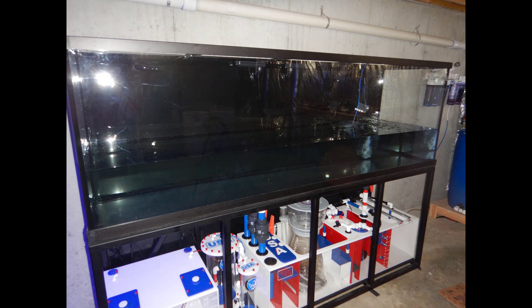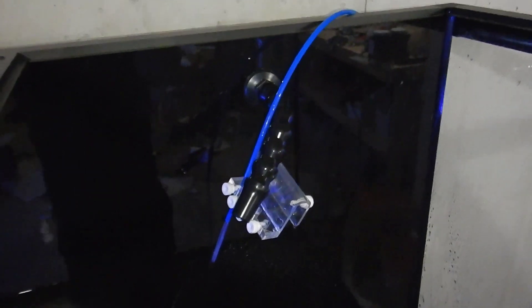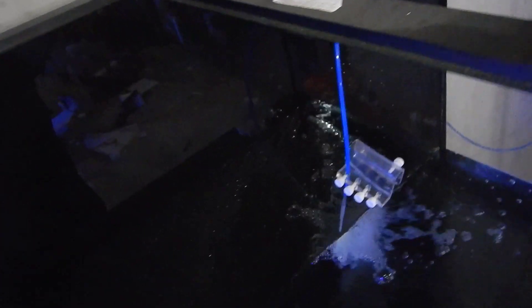What's up guys, welcome back to Fisher Hecks. In this video we're going to do a quick test fill on the 300 gallon tank using tap water. After that we're going to aquascape it, and then at the end of the video you guys will see what the tank looks like underneath T5 lighting.